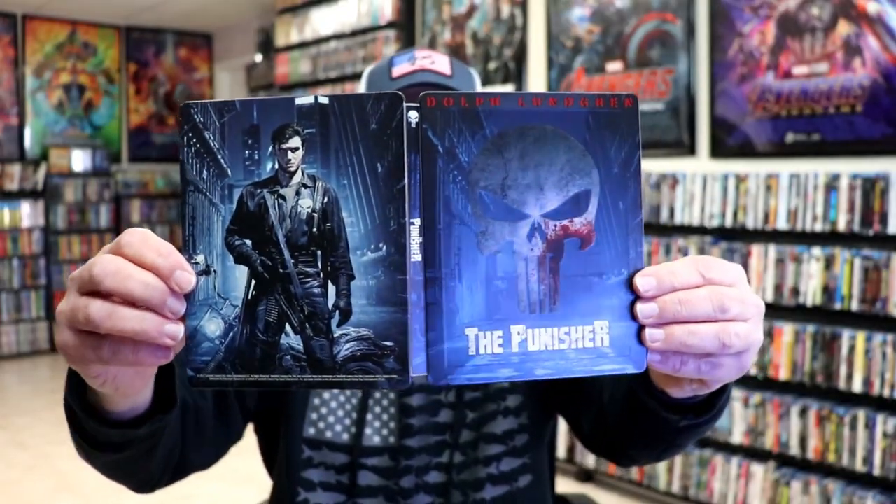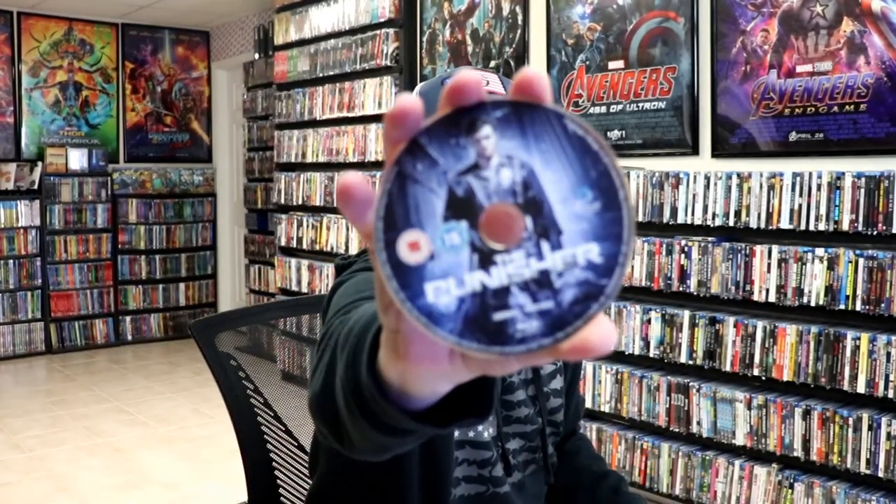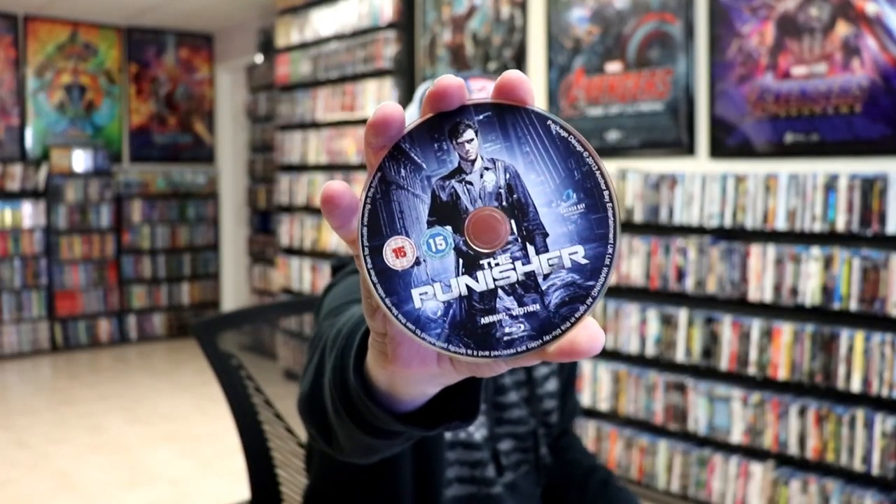And then here's the back with Dolph Lundgren. Nice artwork. We open it up. We have our front and back together. Really nice looking Steelbook. On the inside we do just have our one Blu-ray disc with disc art. And we do have some inside artwork.